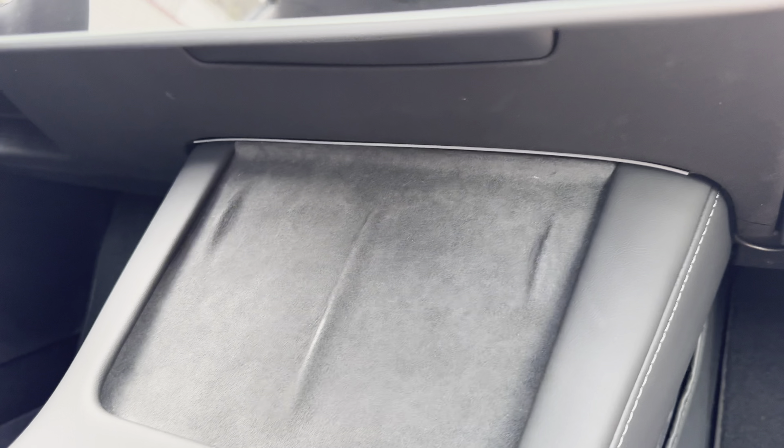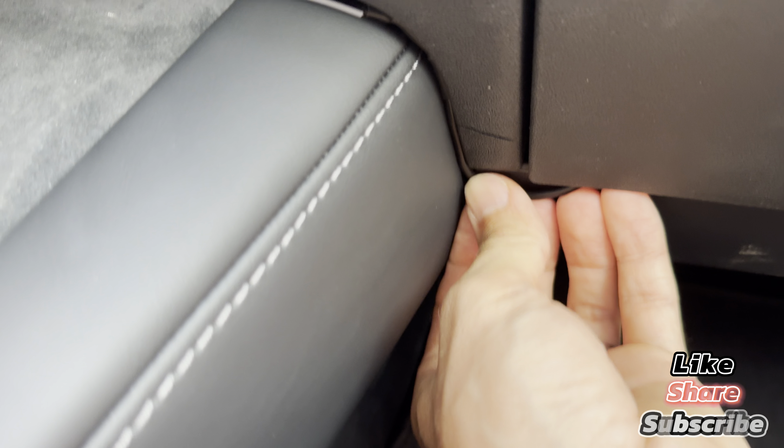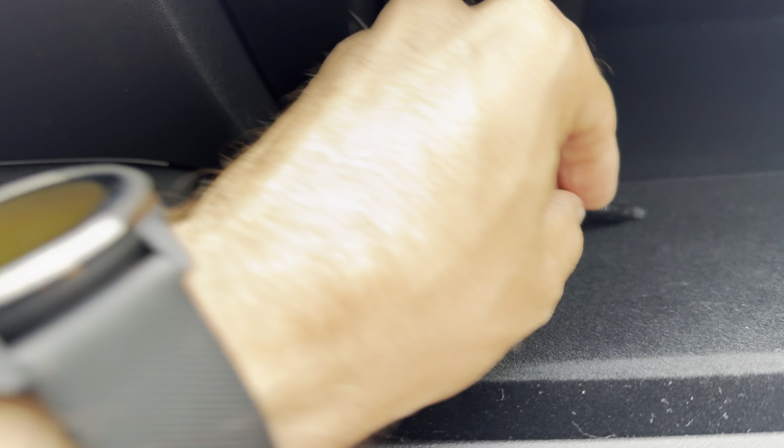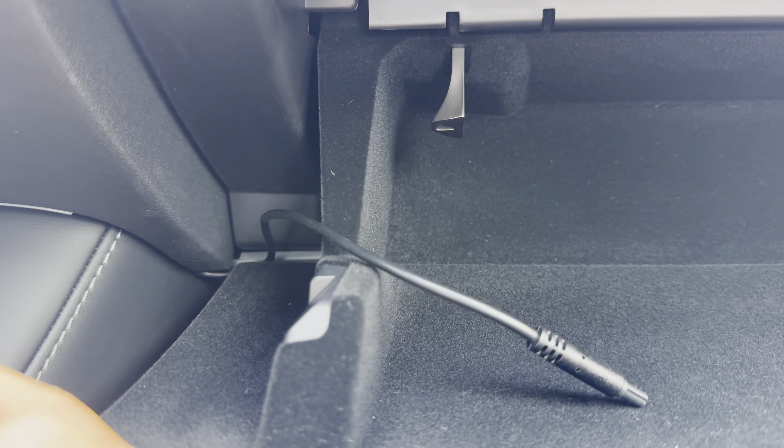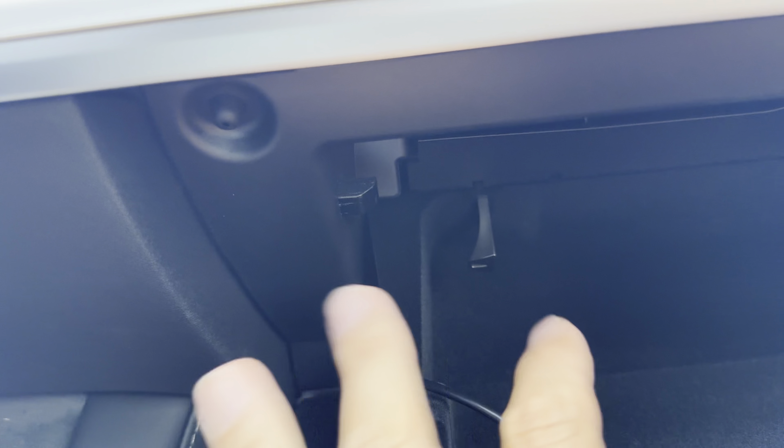The next step is the wiring part, which is a bit tricky. For the center console, routing the wiring to the glove box is really easy. You simply route the wire along the center console, put it here — just going to open this so you can see. The wire is routed here and you put it in the console. We'll use the docking station provided with the lights and connect it to power the lights. Closing the glove box — it's not disrupting anything.